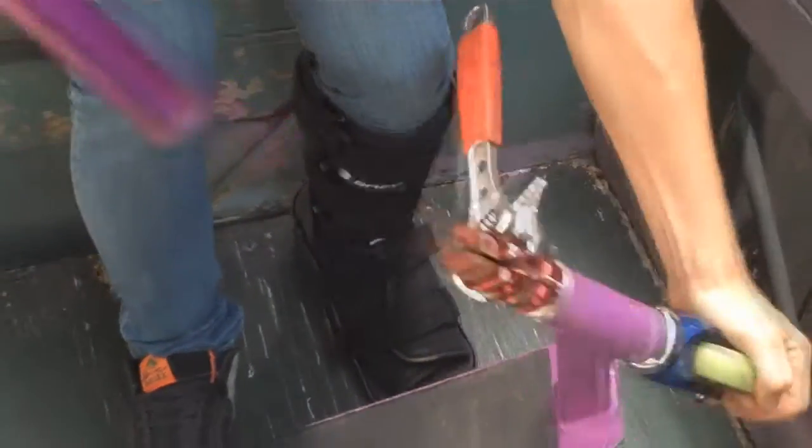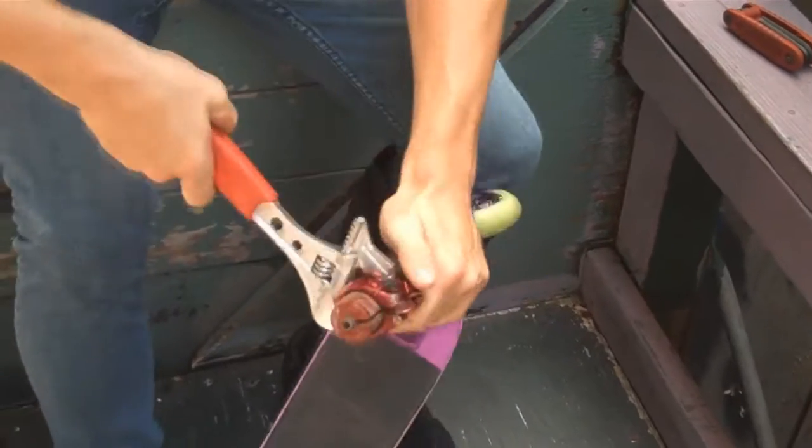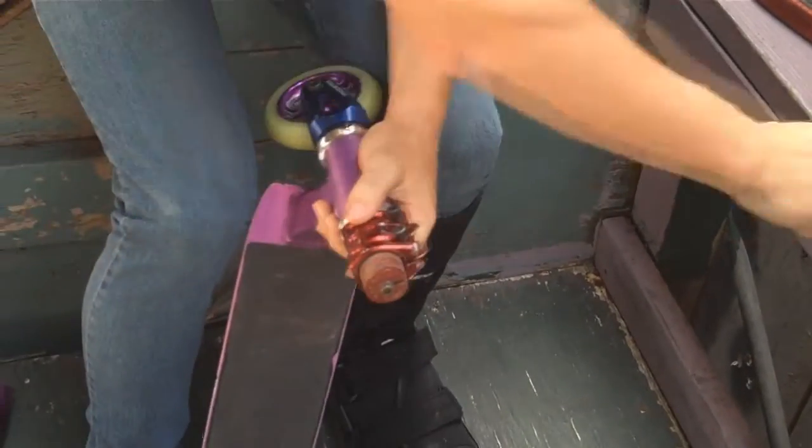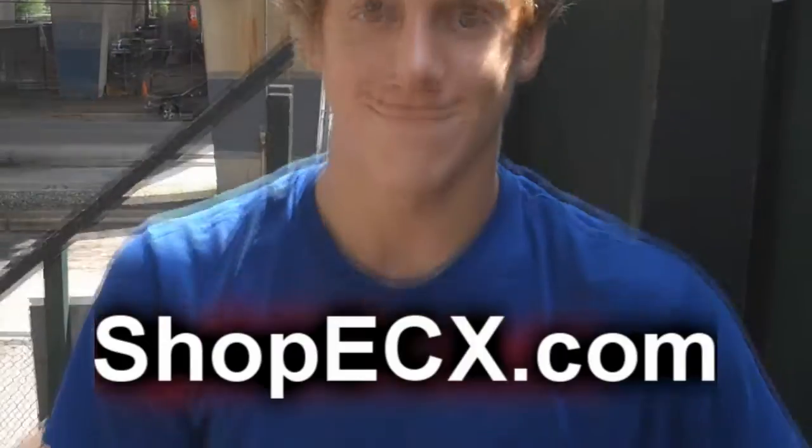And as you can see, now it's off. And now that you've removed your bars, you can take off the clamp or tighten your headset as you need it to. Thanks for watching. I hope it helps. Visit ShopVCX for all your other scooter needs.